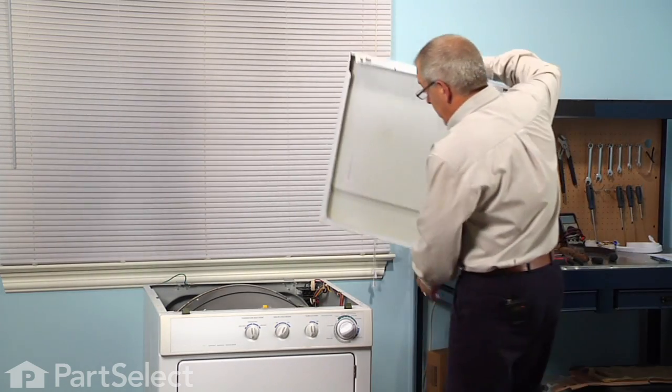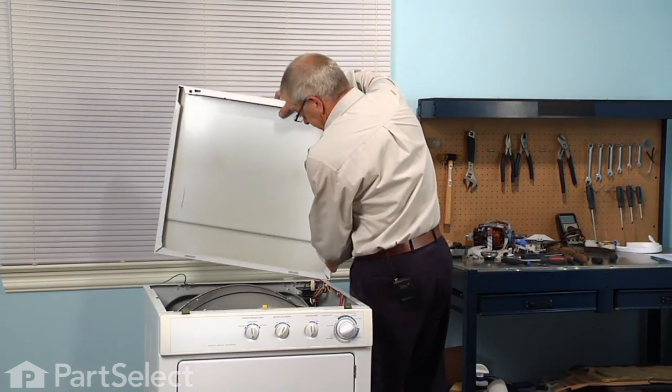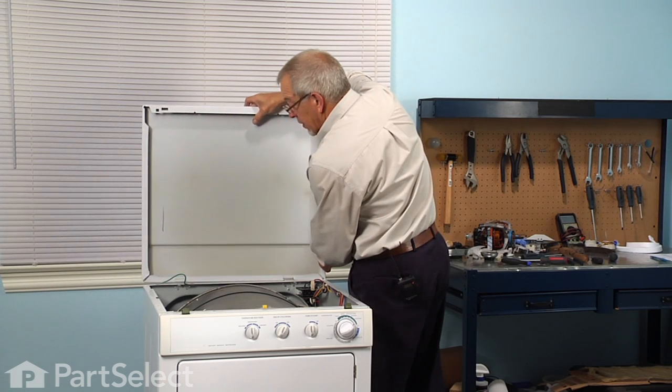Next we'll reconnect the wire harnesses. Now we're ready to put the main top back on — slide it over the rear hinges.